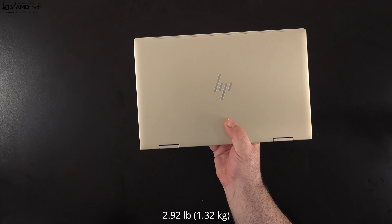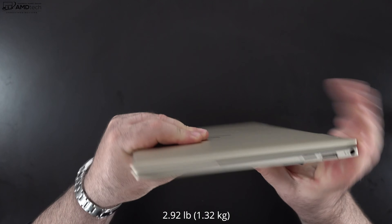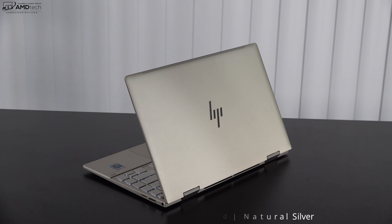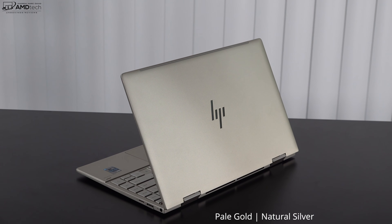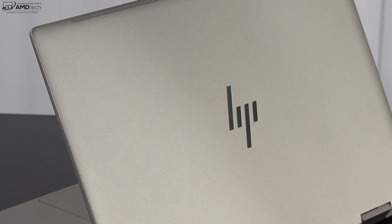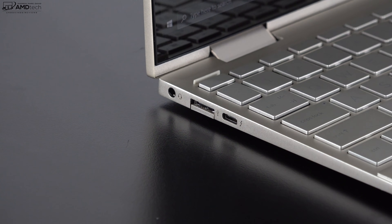Holding the unit for the first time, the first thing that strikes you is its weight — it's only 2.92 pounds or 1.32 kilograms. The all-metal design has a premium look and feel, and it is very portable. I saw very little flex in the chassis, indicating excellent build construction. You can get this in natural silver or the pale gold that I have here today, and I'm really digging this pale gold color. You get HP branding on the lid and Envy branding on the left hinge.